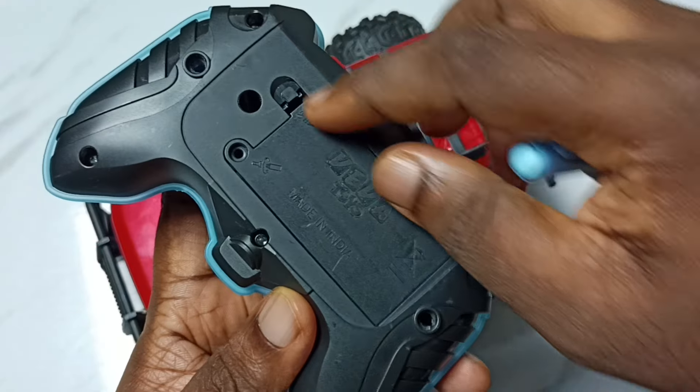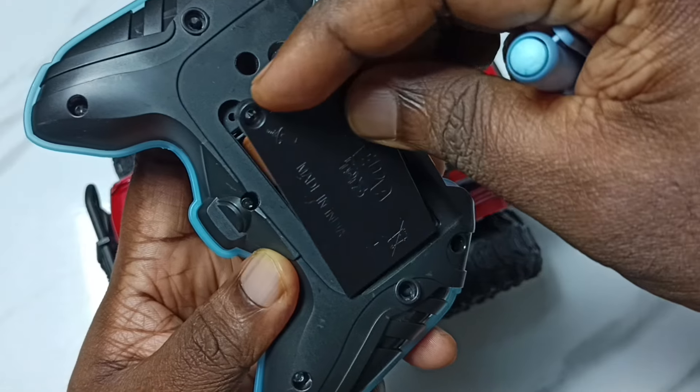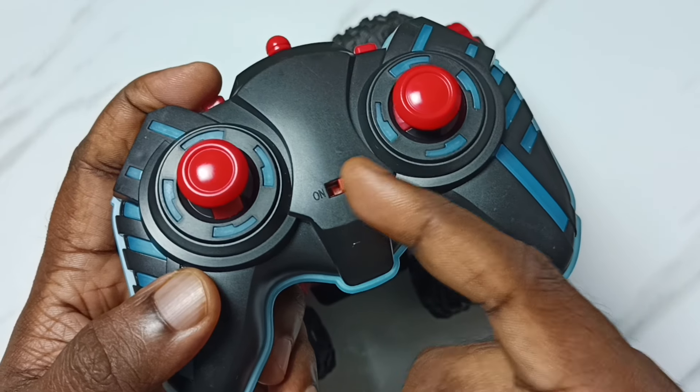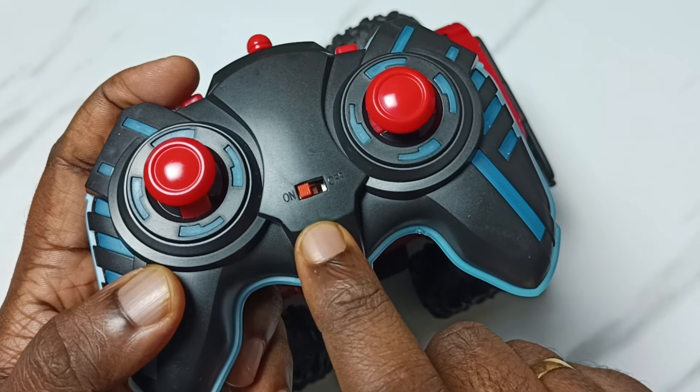In this remote we have to insert two double-A batteries. This remote has an on/off switch. Right now this is off — we have to turn it on, just move it to the left side. Now this remote is on.